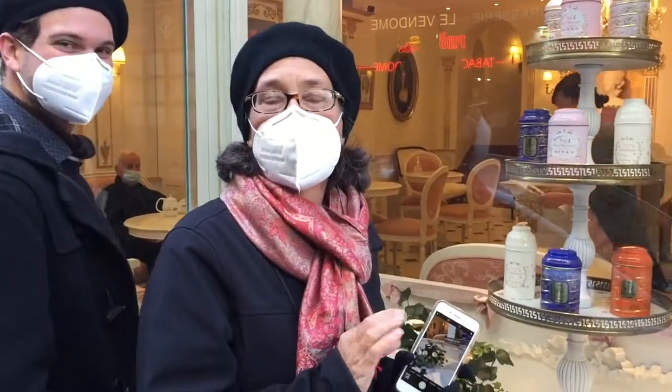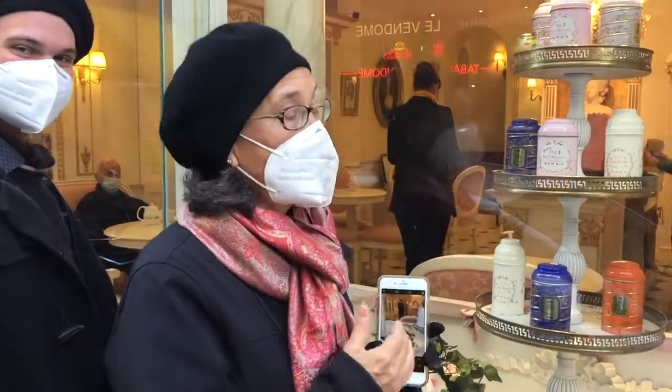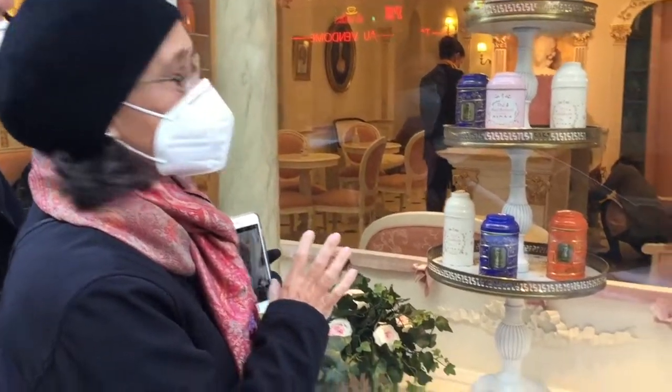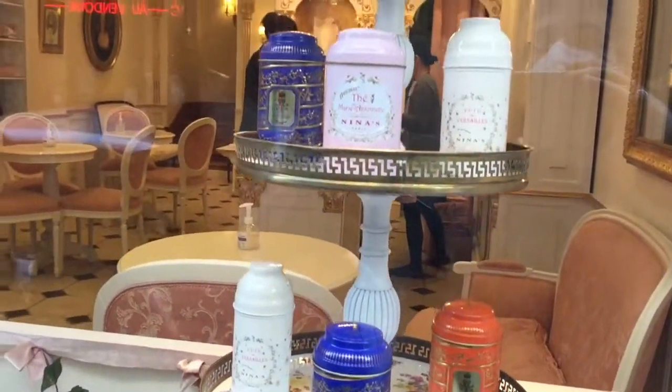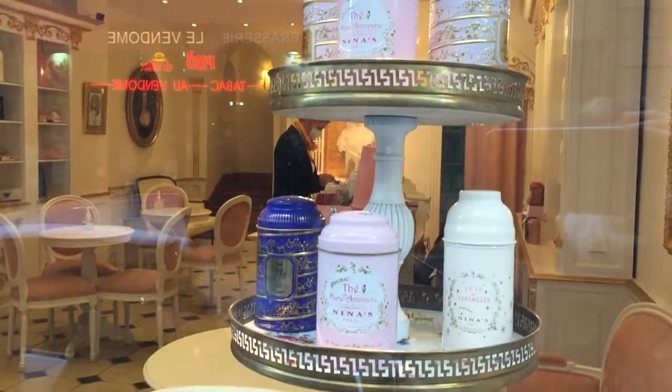This little tea shop is where Marie Antoinette would come — 1672. It's still in the original spot, and the tea tins are beautiful. So if you're looking for something special to bring back to someone, I can't recommend this shop enough.